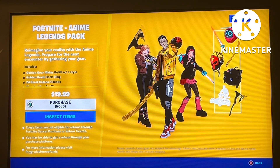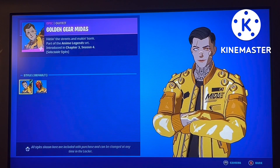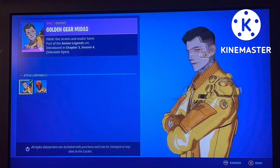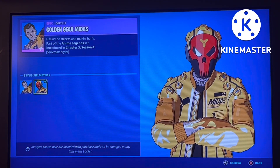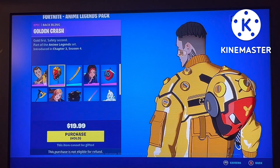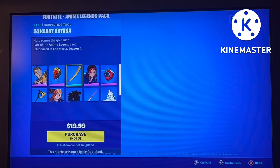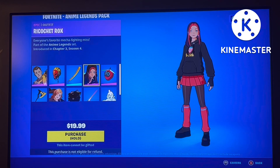Without further ado, make sure to subscribe, hit the notification bell, and hit the like button. The Anime Legends pack: Golden Gear Midas comes with two styles — the default, which has nice little golden bandages, a really nice hyped-up skin, and the helmet version. The helmet fits really nicely, and I'll admit this is one of the best versions of the helmet. The 24 karat katana back bling has a nice golden animation.